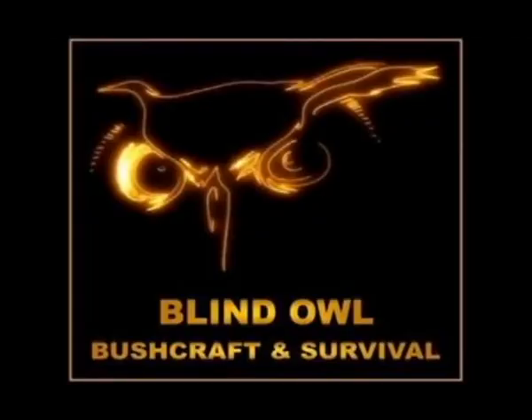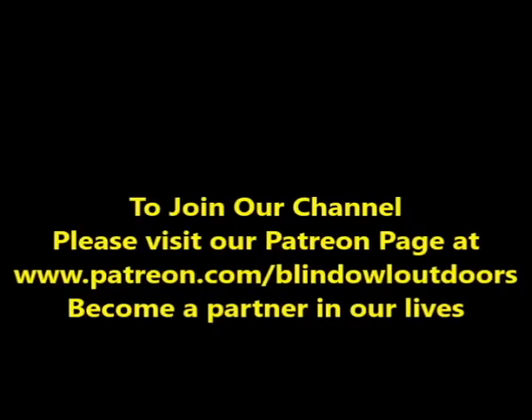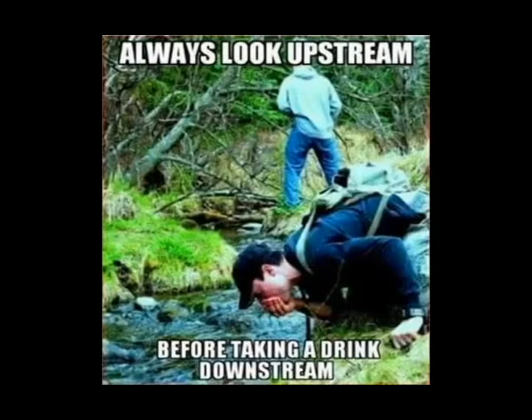That's all I've got for you. Please click like and subscribe — you can contact me anytime at Blind Owl Outdoors. Go outside, have some fun, be safe. Watch out for the stuff going on back home — you guys are seeing it all on TV just like we are. I'd be in the country, staying in the country, not going anywhere near a city.